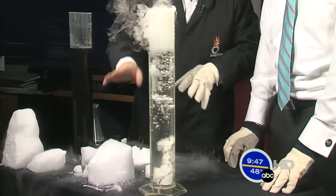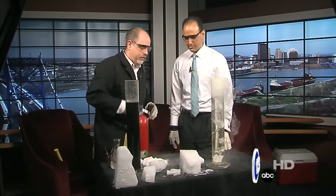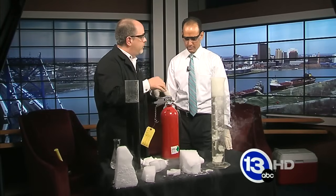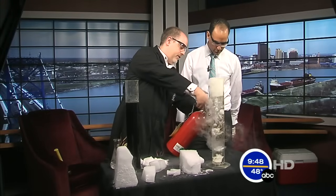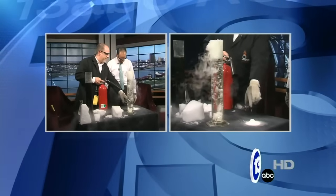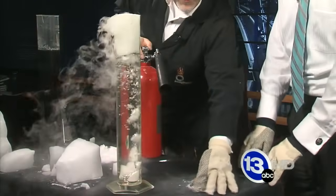I said you can't get liquid carbon dioxide at atmospheric pressure, but what you can do is if you pressurize carbon dioxide gas, like in this CO2 extinguisher, you can get it into a liquid form, and that's how they make dry ice. They'll take liquid carbon dioxide and we're just going to squirt this on the table here. And you get a buildup of that fine powder — and on your pants as well.